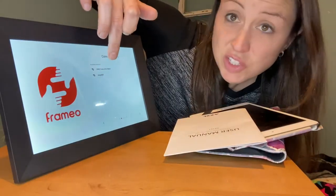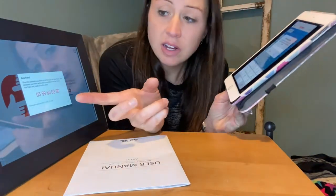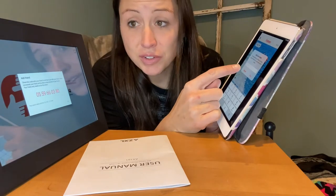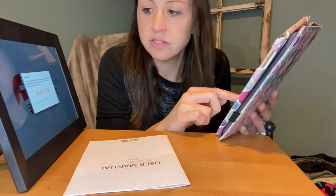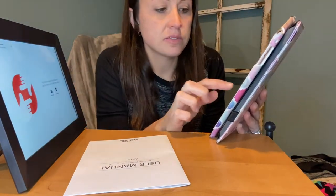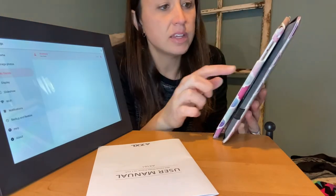You select your Wi-Fi to get it set up. Then I clicked 'Add a Friend' in the app, which gives me a code to enter. I push okay and it connects — up here it says a new friend was added.